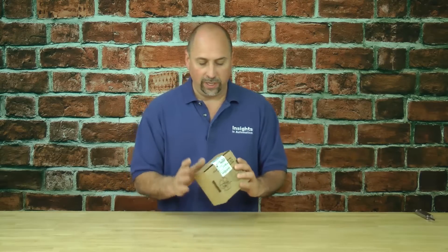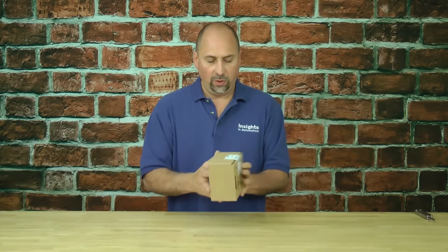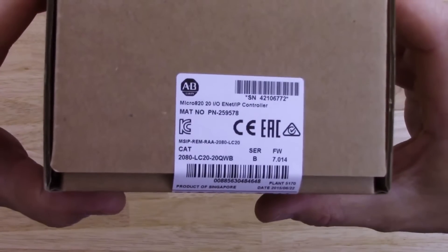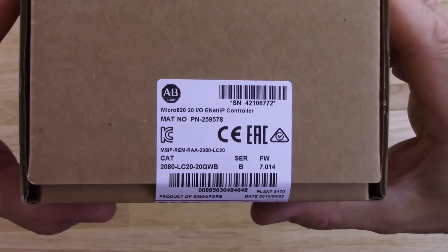Here we have a Micro 820, brand new in the box, and we'll go ahead and zoom in on the product label for you. You can see this is a Micro 820.